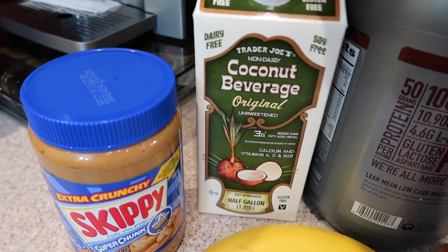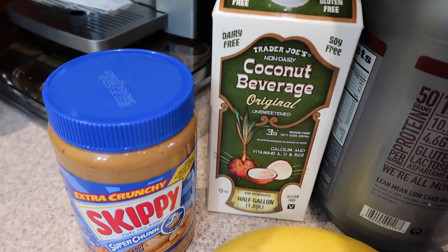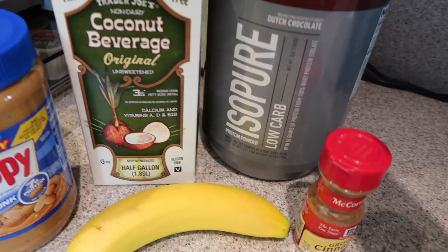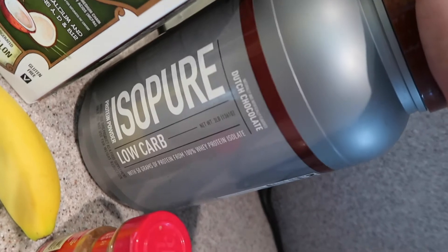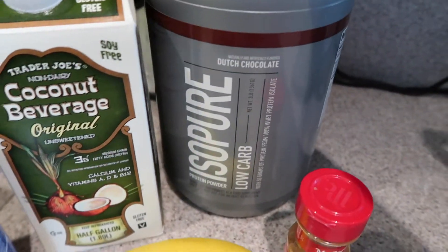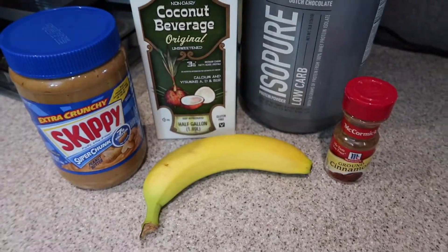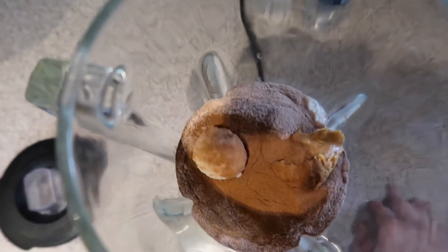Then coconut milk or almond milk, this chocolate protein powder my brother actually left here so I've been using it, and then I put some cinnamon and a whole banana. This is about how much I put inside.